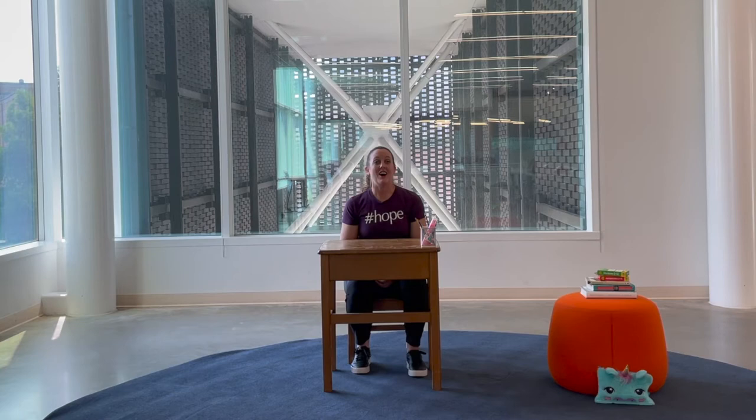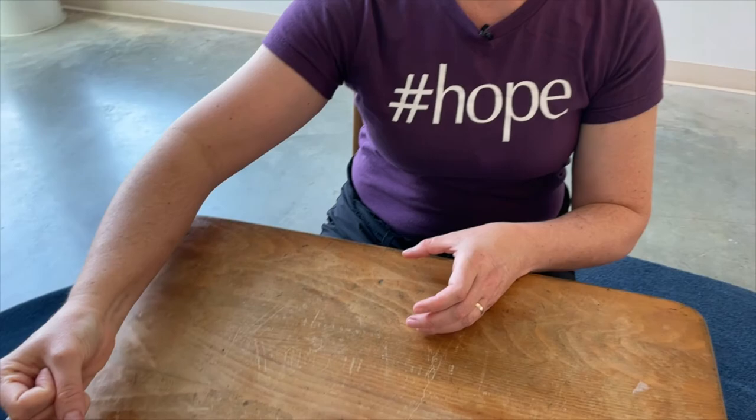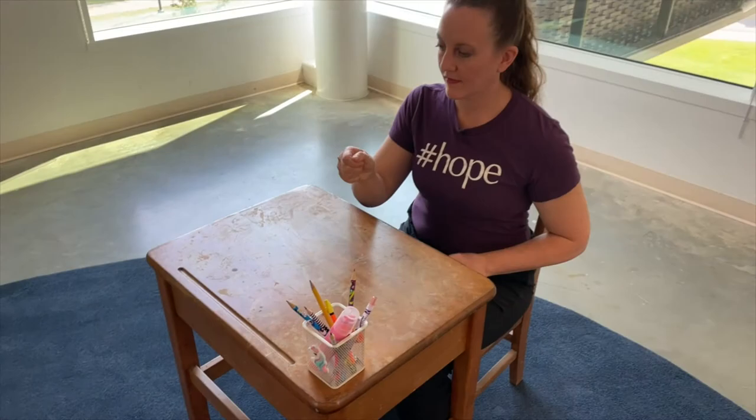Nice job. All right, now we'll do the opposite. Take your movement, make it as slow as you can — we're in sloth mode now. Ready, go. Nice job. We'll do slow motion one more time. Think through, was there anything you forgot? Anything you want to do a little different this time? And let's do it one more time together. Ready, go.